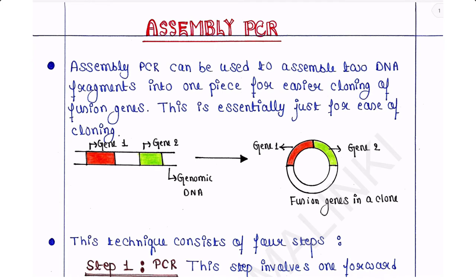Hey guys, this is Malinki. Welcome back to my channel, Voice of Malinki. Today we will discuss about Assembly PCR. And if you are new to my channel, please subscribe. If you like my video, please do like, comment, and share.